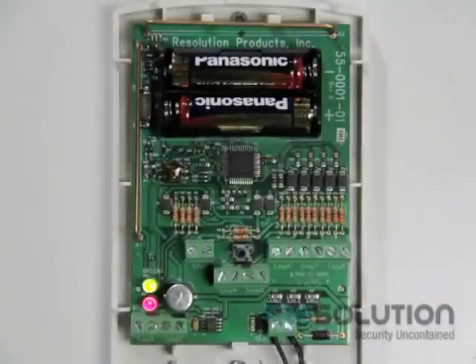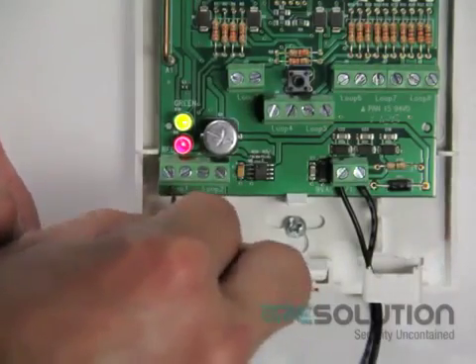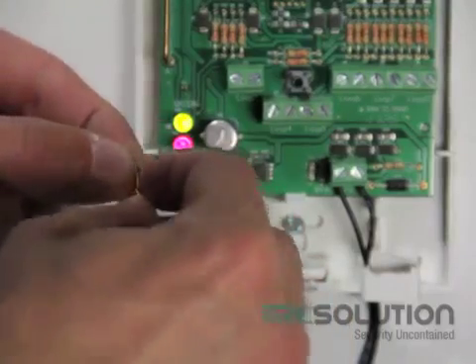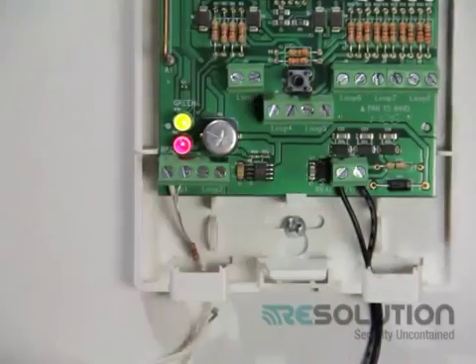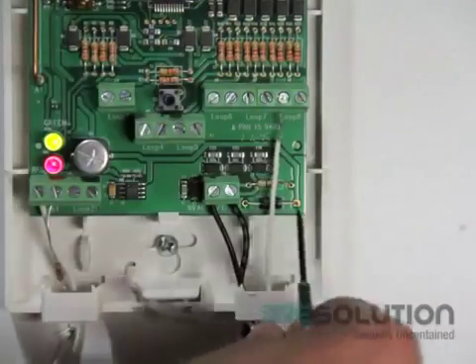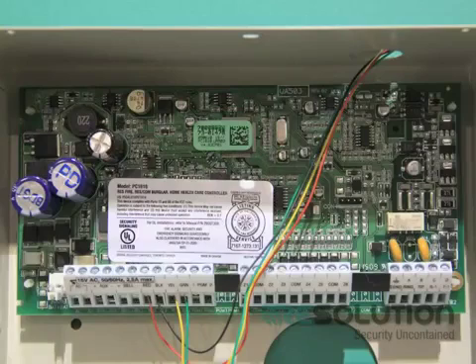I'll show you the hookup process of the hardwired door contact and the hardwired motion sensor into our translator. Taking the wires for the front door contact, I take the first wire and connect it to the left-hand side of the Loop 1 terminal and secure it. Then I take my 4.7K resistor that has been provided, secure that to the second wire, and secure that to the other side of the terminal. Now I'm going to take my hardwired connections for the motion sensor and do the same hookup on Loop 8 as I did on the Loop 1 terminal. I don't have to short out the terminals I'm not using. I leave my power wires for my motion in the old can.